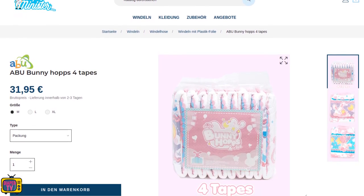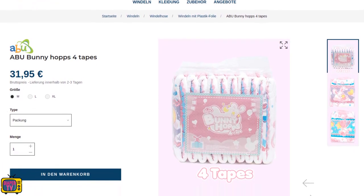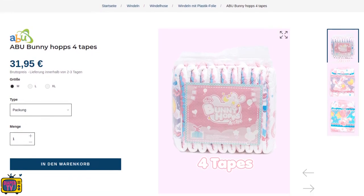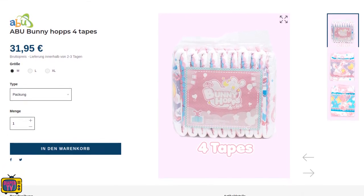The second piece of good news is the price — it costs only 31.95 euros and has become quite a bit cheaper than at the time of my practical test a few months ago. It was 34.95 euros then, a difference of 30 cents per diaper with 10 pieces of content — so not little.